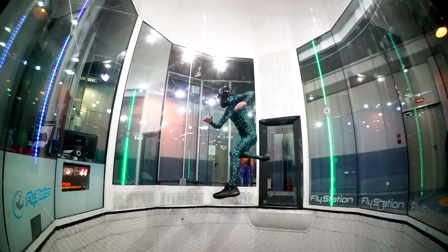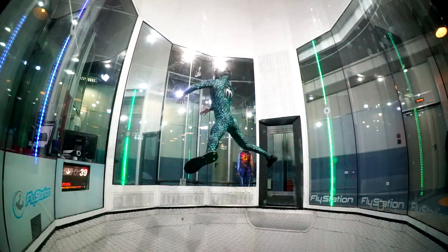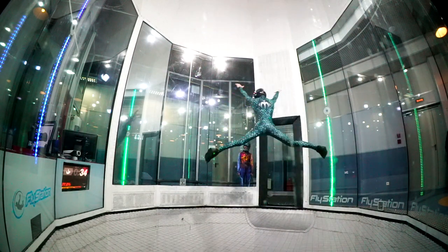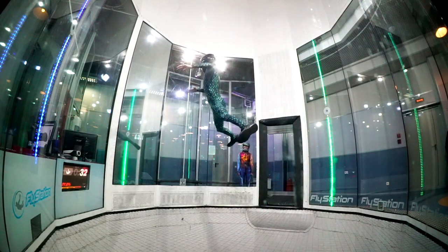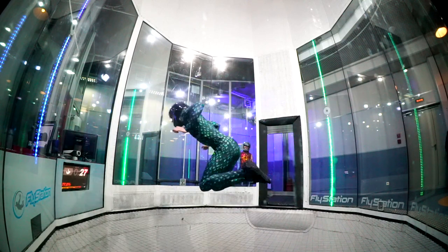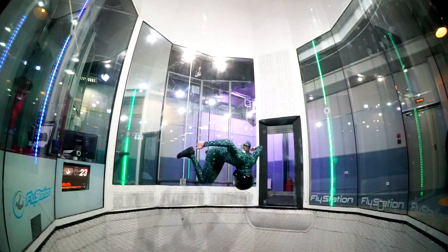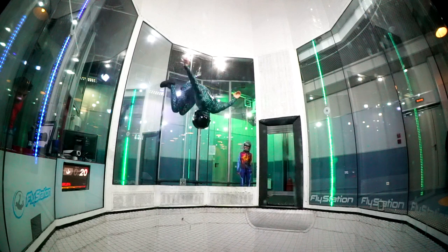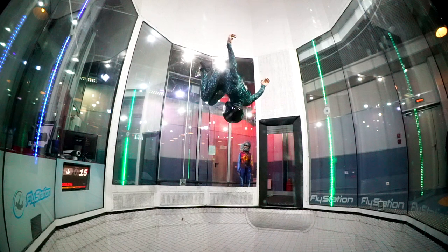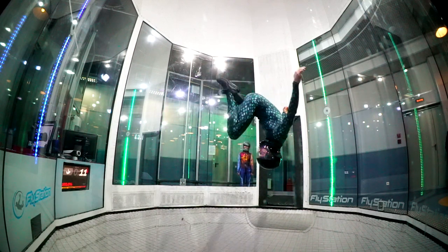This is ninja position, and this is angel position — angel carving. This is dragon. I asked the controller to give maximum speed of the wind for the dragon position, and I keep, keep, keep it.